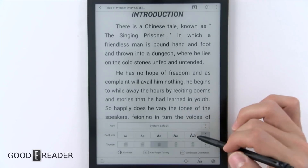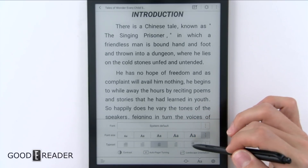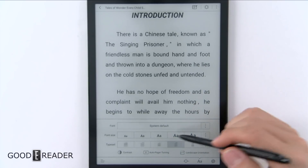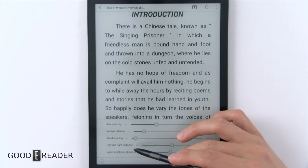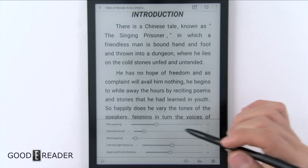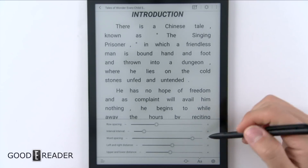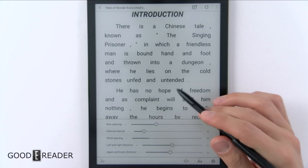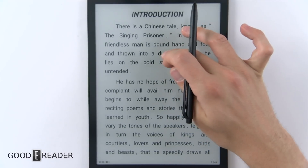You also have a quick key for font sizes — there are five. You can do typeset, which splits the word spacing as you can see right there. And you can click the three dots to adjust row spacing, interval word spacing, left and right distance, and upper and lower distance. You've got to be careful because it can get a little squirrely if you spread the words too far apart. That is a lot of customization right out of the gates for the stock experience.